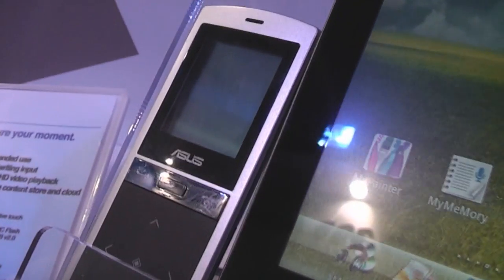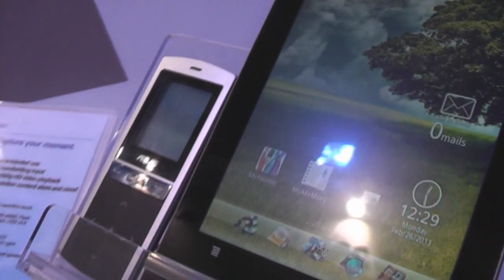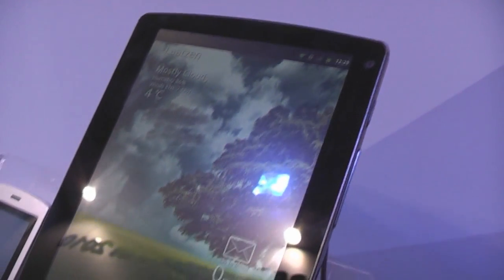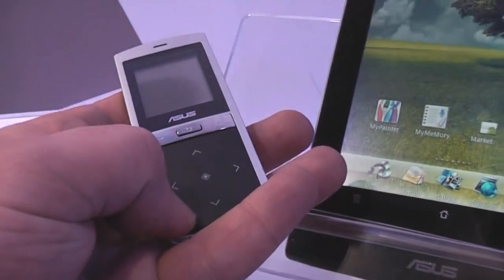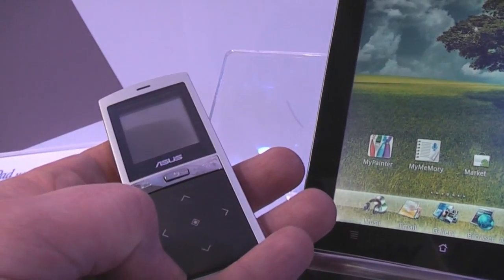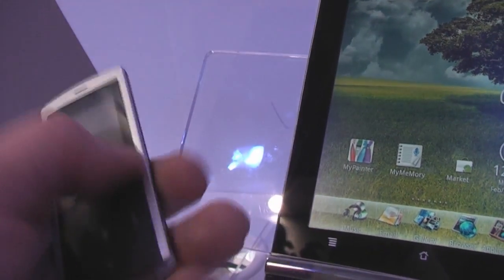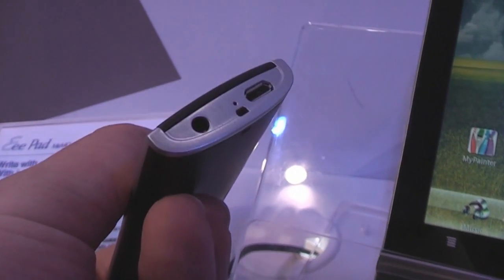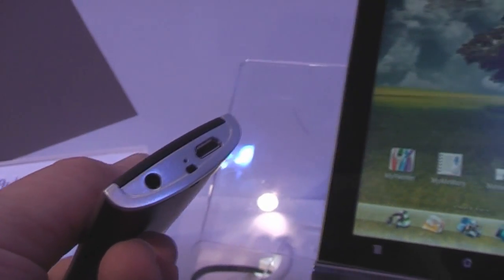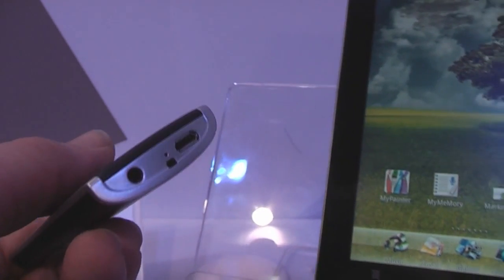What we have right here is actually a Bluetooth handset for this tablet, so you can actually use it as a phone. You just keep your tablet in your pocket and use this tiny little Bluetooth remote — it works as a phone with call buttons, media player controls, and it charges via USB. There's a headset port so you can stream music or make phone calls.